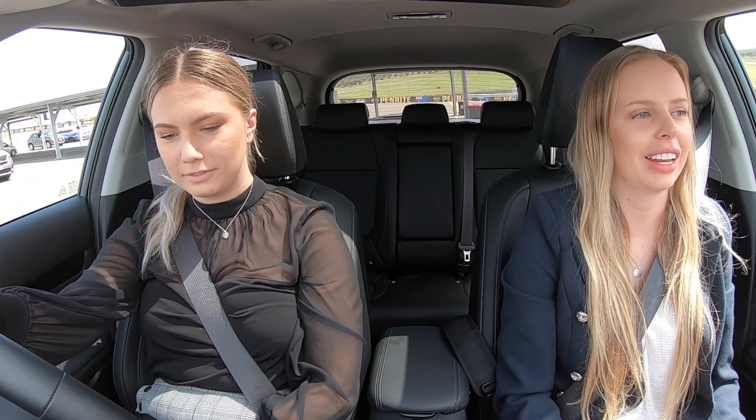We're here at Kia's all new release of the Seltos. We're out at Ludnam Raceway and today we're driving a Seltos GT.